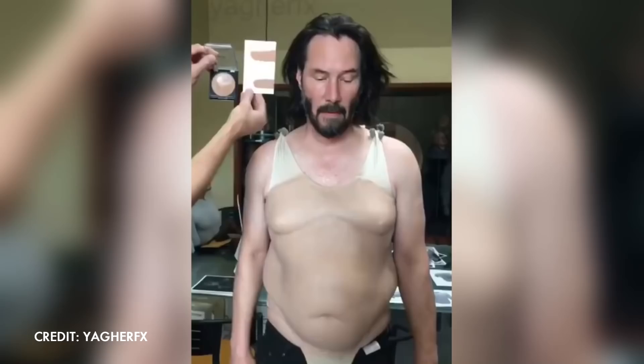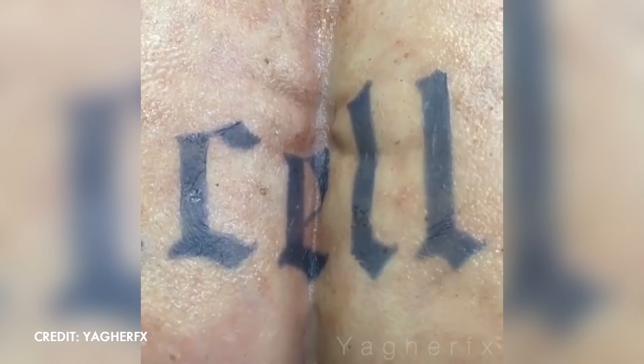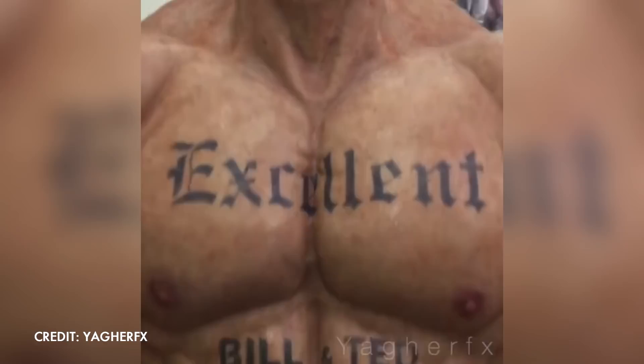The painter begins by finding the actor's skin tone and then matching it. Although everyone has their own skin tone, this tone varies depending on the area of the body, how much sun it gets, or how the light reflects off it. Everybody's skin has red tones because of the blood, blues from the veins, but also greens, browns and pinks.